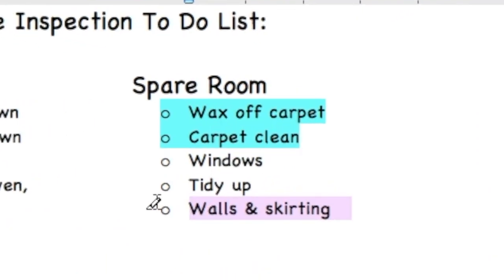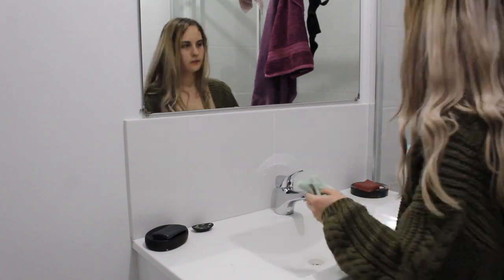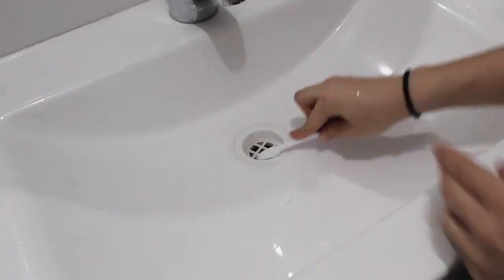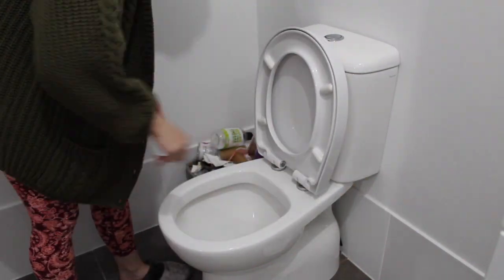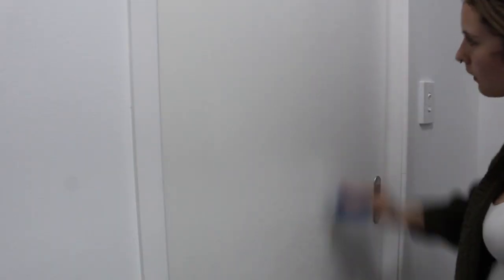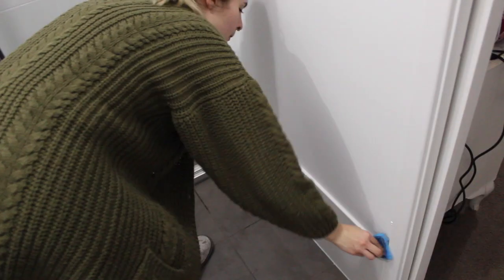I then went around the whole room and cleaned all the walls and the skirting boards. The next room I went onto was our en suite, and I thoroughly went through all the surface areas like the mirror — which always gets toothpaste on it — and our basin. I used bicarb soda on the drain just because it was a little bit moldy and it's really good just to whiten it up. I then wiped down the shower and squeegeed it because the dogs always put their paw prints on it. I cleaned the dog shower as well, finished off with cleaning the toilet using the Earth Choice toilet cleaner, emptied the bin and put a new bin bag in. I also cleaned the walls and skirting boards in this room as well.